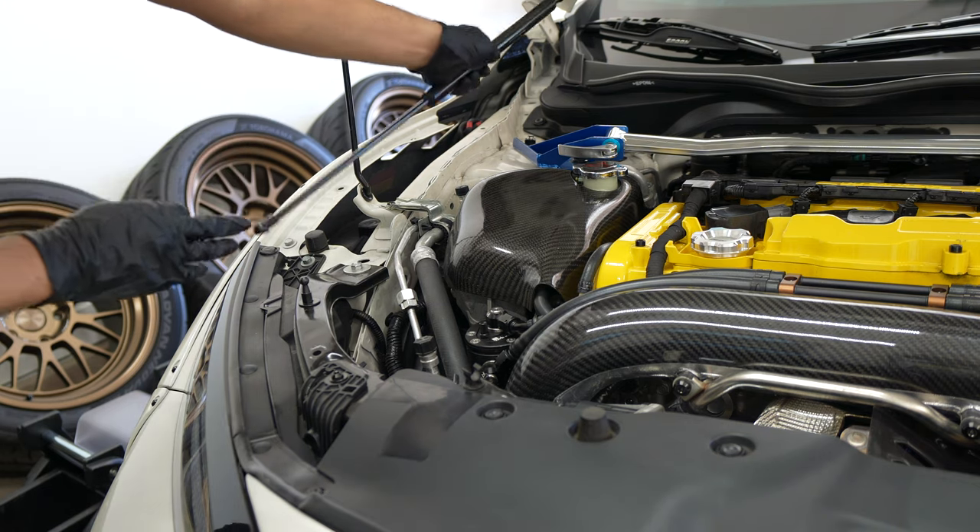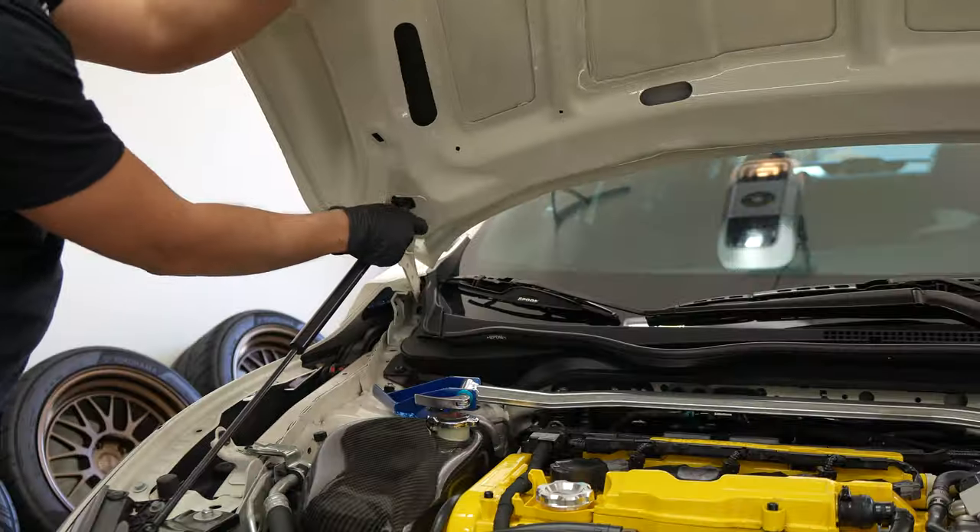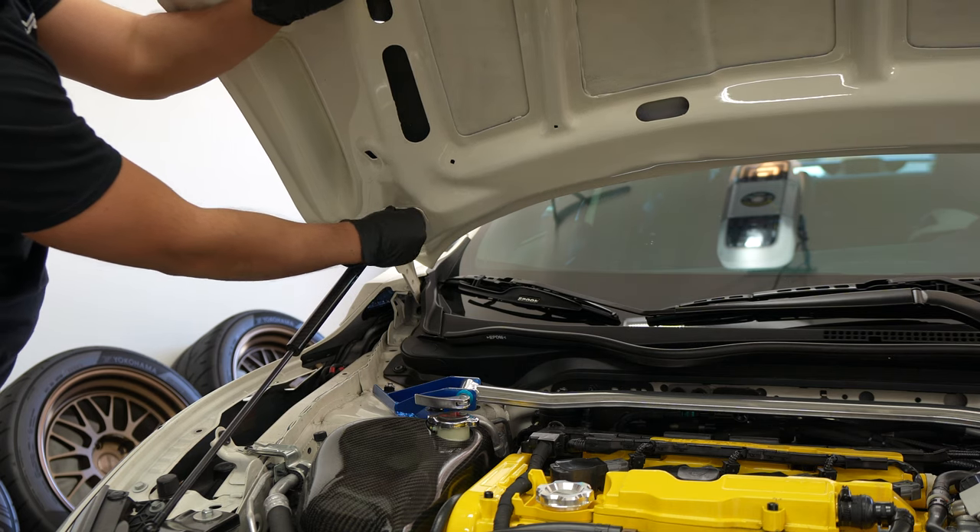Installing the damper is quick. You just remove the locking clip, snap the damper into place, and reinsert the clip. Then go ahead and install the damper onto the hood side's hardware.